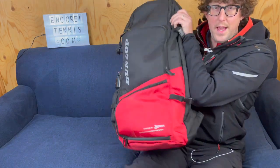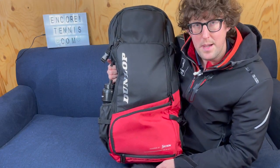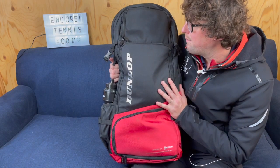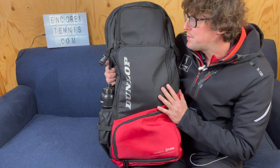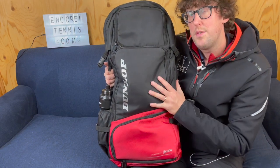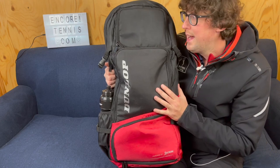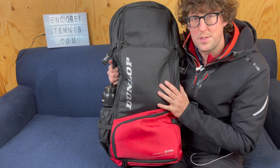But all in all I think it's a great bag. I've been really pleased with it and I would highly recommend it to anyone who wants something a bit different, especially if you're cycling. Search for the bag at DunlopSports.com and I hope this review has been useful. Don't forget to like and subscribe, and let us know if you want to see any more reviews on our channel — we'll see you soon.